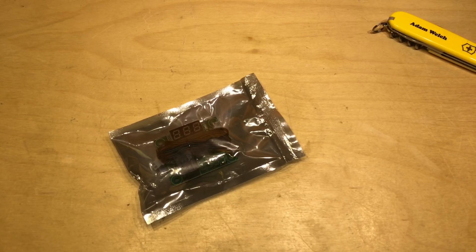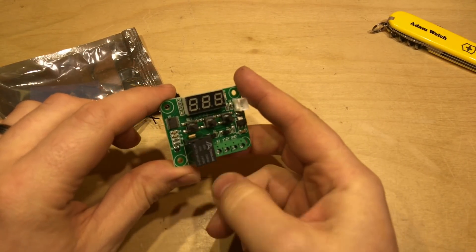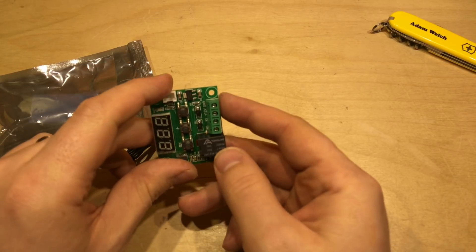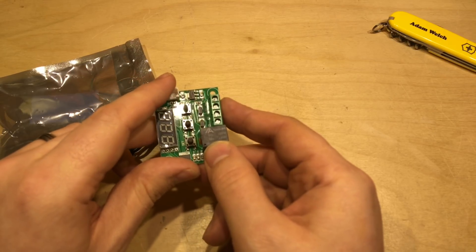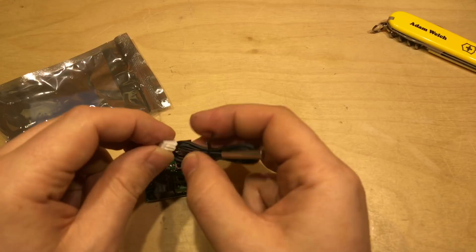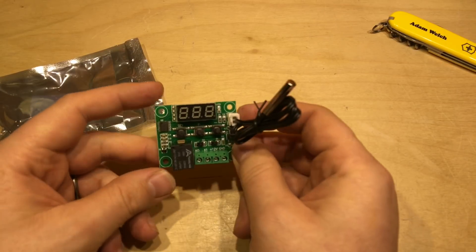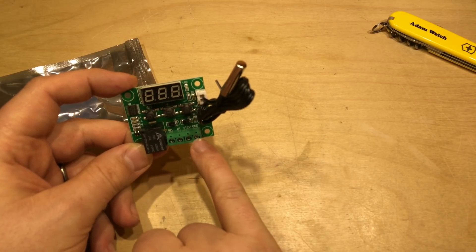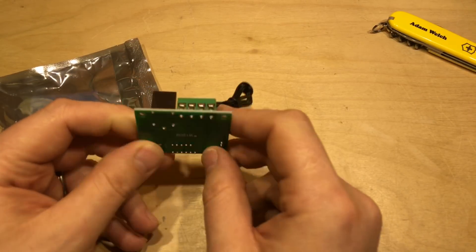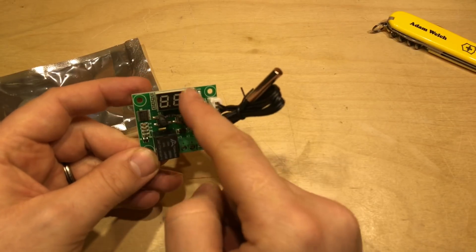Now with the heating elements cooling down, I want to have a look at this other eBay purchase — a little module that's a temperature-controlled relay. There's the relay itself, and apparently at 14 volts DC it can support up to 20 amps. There are three little tactile buttons: set, plus, and minus. It takes a little thermistor — I guess a standard 10k type. Down here you give it 12 volts positive, ground, and K0 and K1, presumably normally open and normally closed.